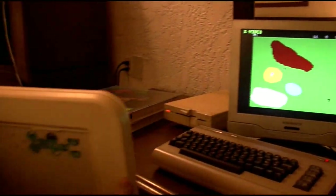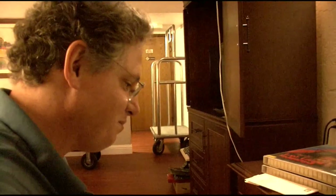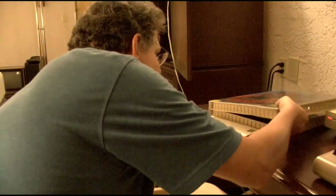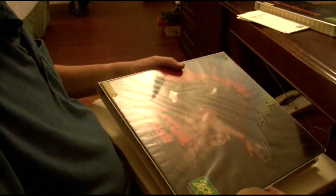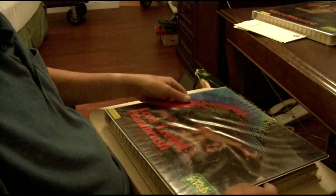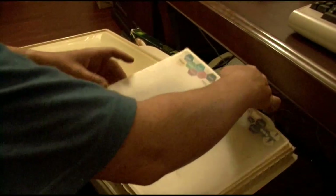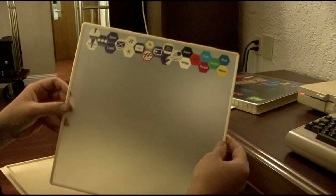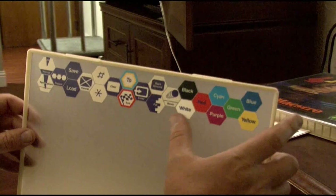If you'd like, we can look at some other programs that came with this device. We'll use Electric Paintbrush, which is a painting program. This one says for Atari 400 and 800, but it also came with software for the Commodore if you got that version. This is what the overlay looks like for it — it gives you all the icons you basically need for a basic paint program.